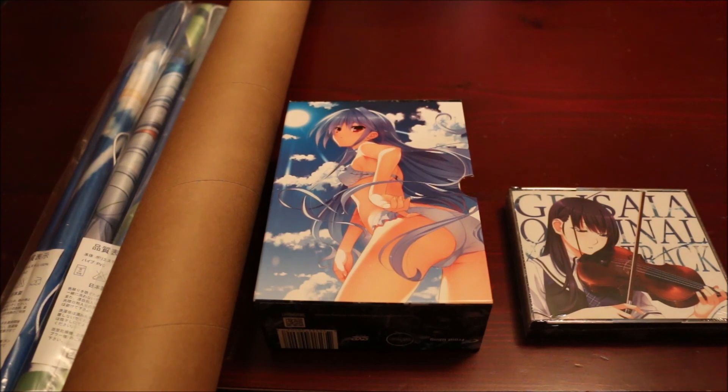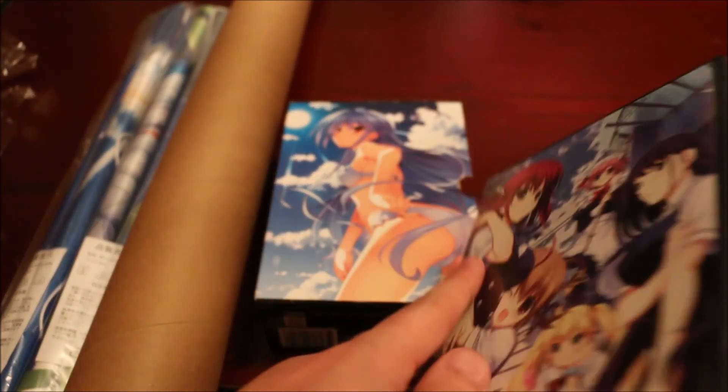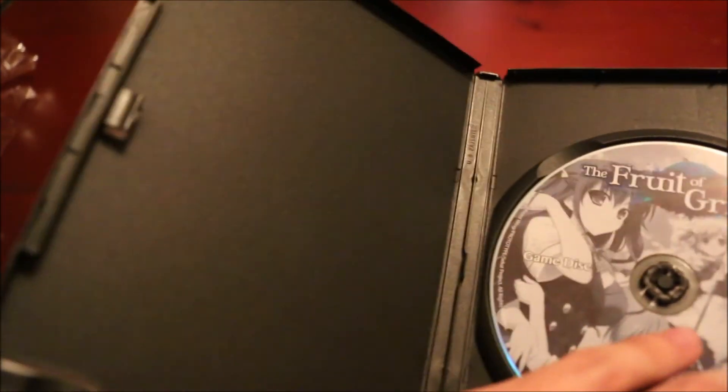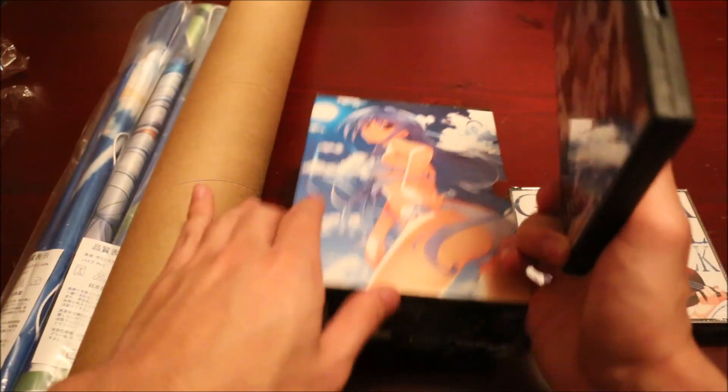Alright, so let's check out the disc. Yep, it just comes with a disc. I don't think there's anything special behind it. So that's pretty cool. So now I'll put that off to the side, and we'll check out the soundtrack next.